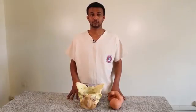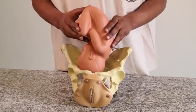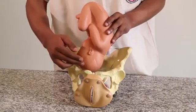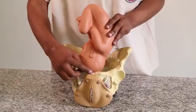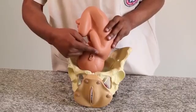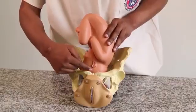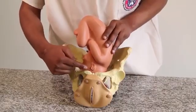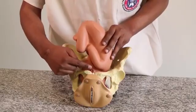Now demonstrating descent: there are two landmarks used to assess descent — the maternal landmark, which is the symphysis pubis, and the fetal landmark, which is the anterior shoulder. As the head descends, the distance between the anterior shoulder and the symphysis pubis decreases, and the number of fingers that can be accommodated decreases accordingly.